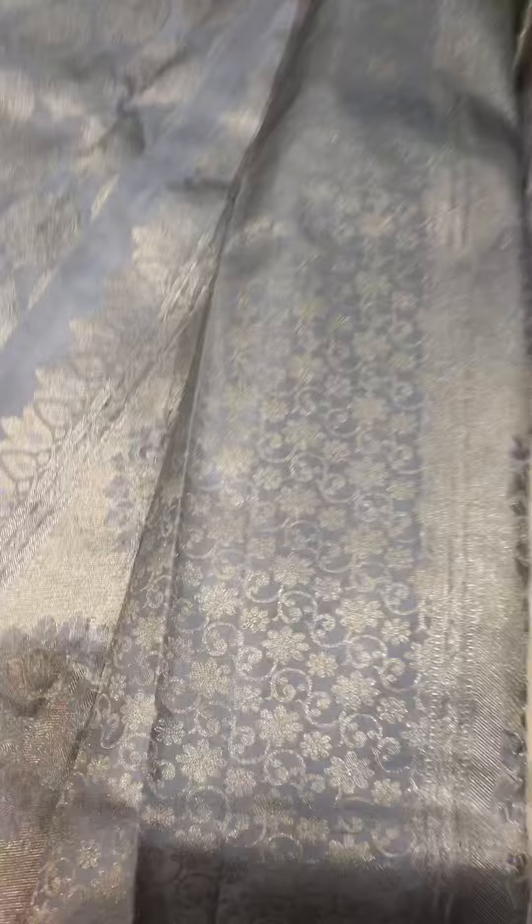The palla has heavy zari work as well. It's a very sophisticated light bluish saree, very beautiful. This is the pattern on the palla.